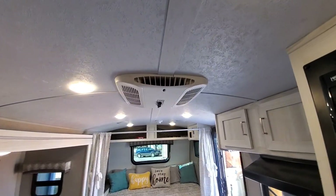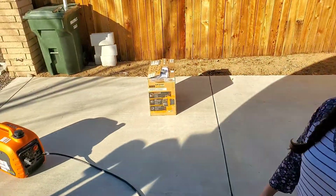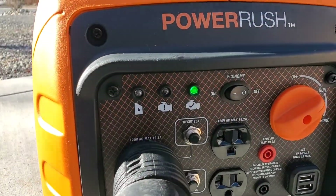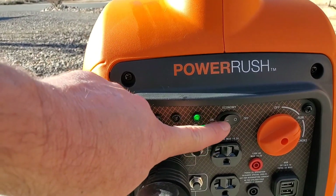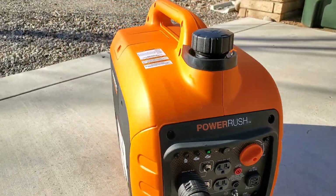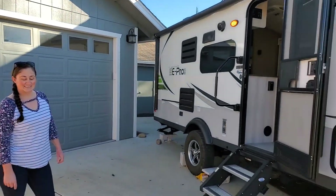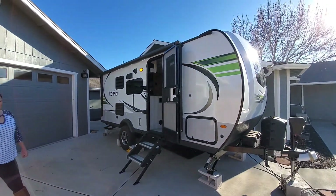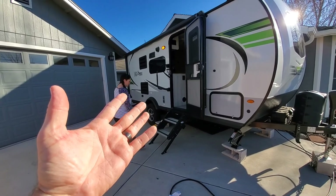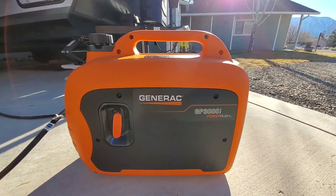The microwave is on, AC is on, fridge is on — let's go take a look at the generator. It's obviously revving up because everything is on in the trailer. We tried economy mode but it won't handle the full load. There you have it — every single thing is on in the E-Pro trailer. The only things we're not running are the heater and water pump, which are minimal. If you want a good little generator, here you go.